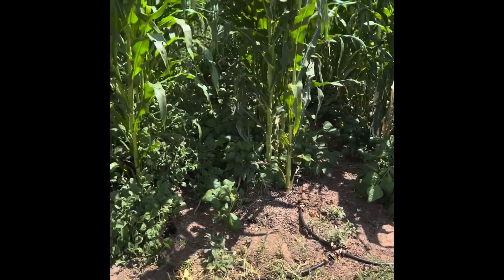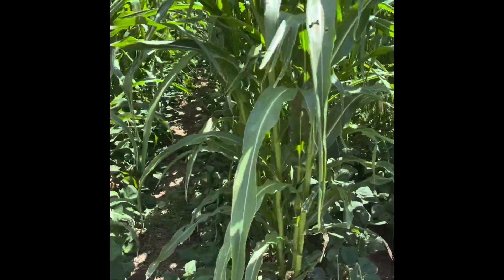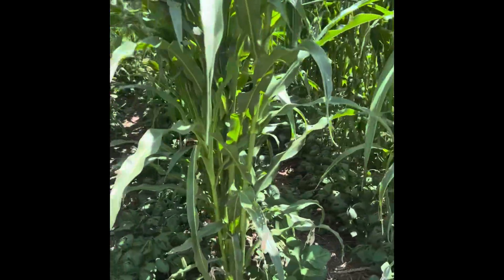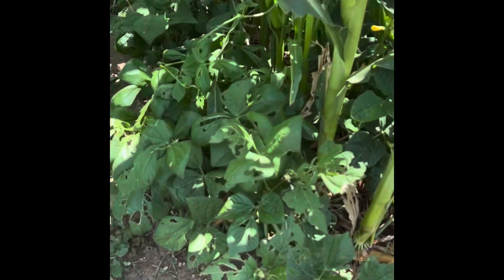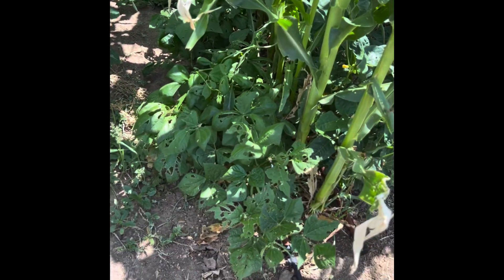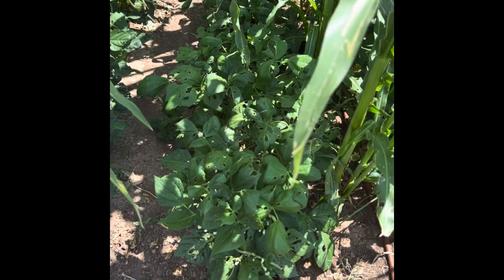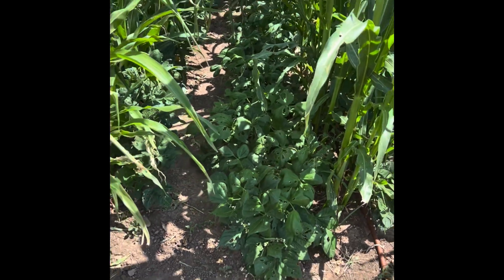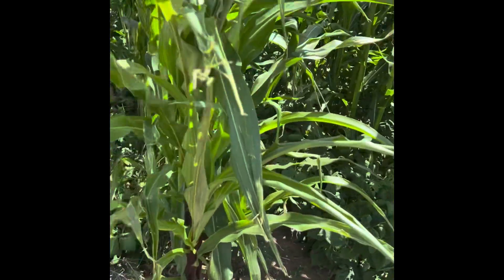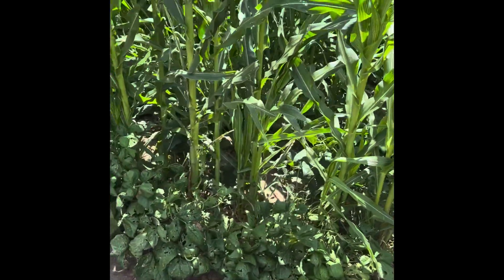Another thing - if y'all are dealing with grasshoppers, which has been terrible this year in the garden, you can tell here the leaves are getting eaten up pretty bad. A lot of that's older damage. There's just very little, especially on the organic front, that you can do to help prevent or keep grasshoppers out of your garden.